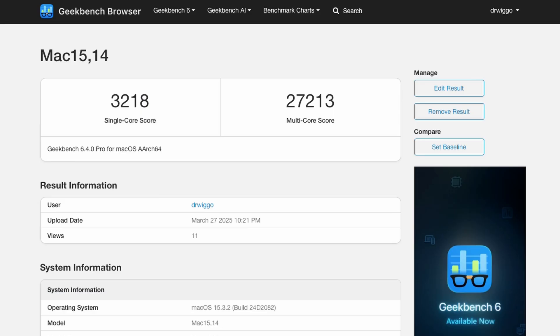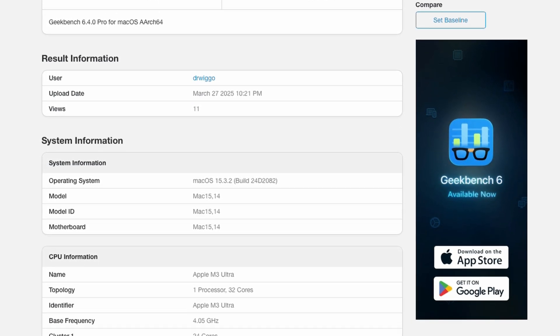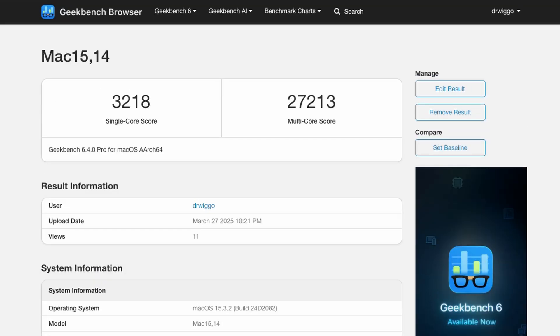Now let's go to the benchmarks. The first benchmark I ran was Geekbench 6, and here you can see the results for the M3 Ultra Mac Studio — 96 gigabytes. My single-core score was 3,218 and my multi-core score was 27,000.